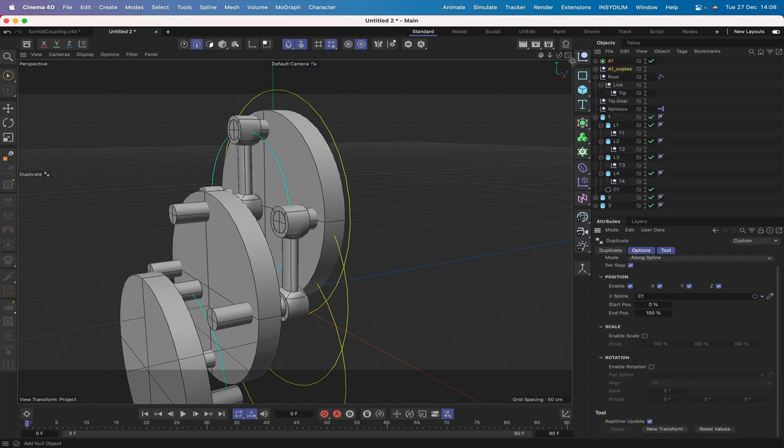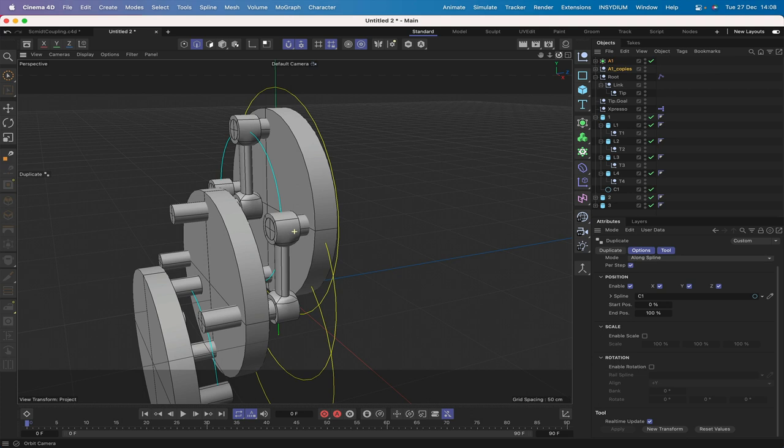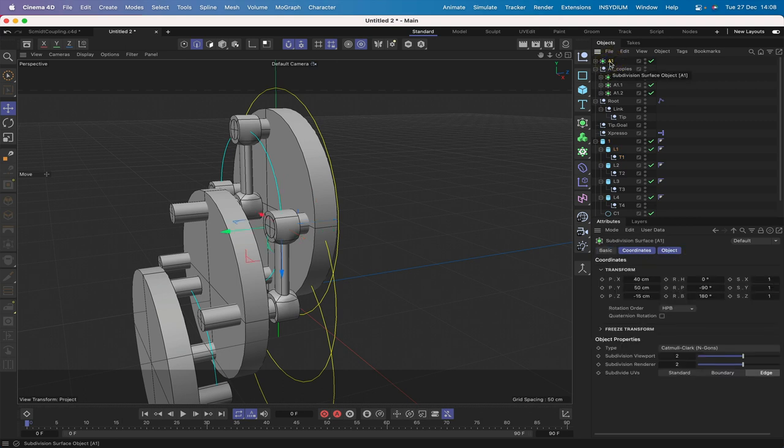We've got four arms already in exactly the right places. The copies null isn't needed anymore. Select the axis tool to confirm placements: A1 is at T1, so drop A1 into T1. Rename the copies A2, A3, and A4, and drop A2 into T2, A3 into T3, and A4 into T4. They're all set up correctly.